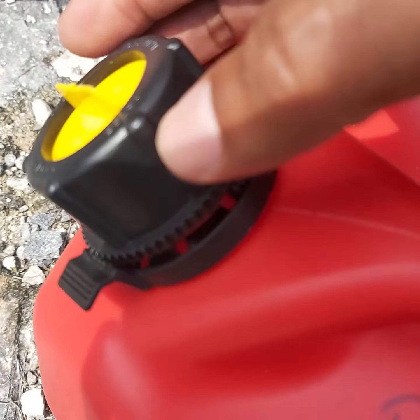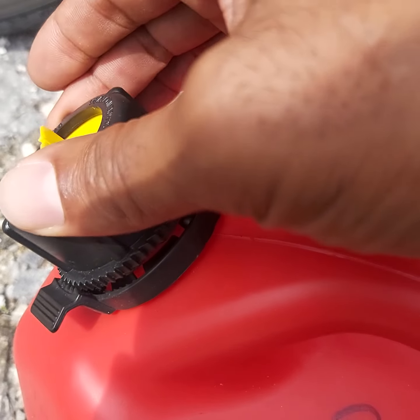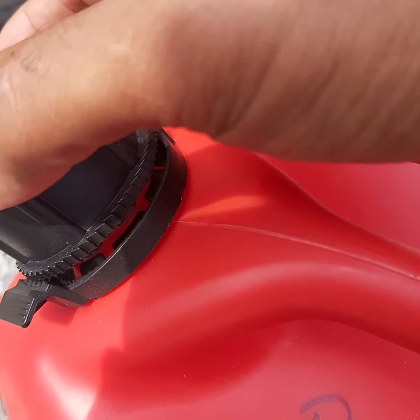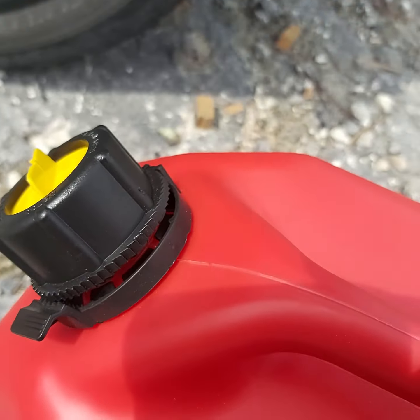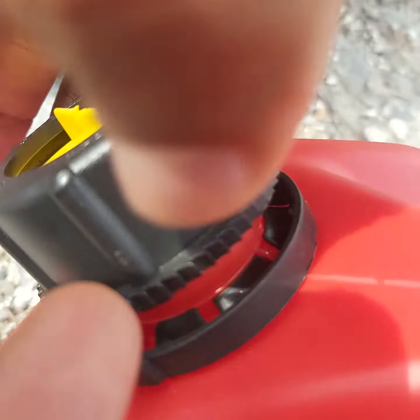Normally it's closed, and it has a little ratcheting lock here. When you rotate it like that it locks, so when you try to do it backwards it doesn't come out by itself — you have to push that down while you're rotating to get the cap off.